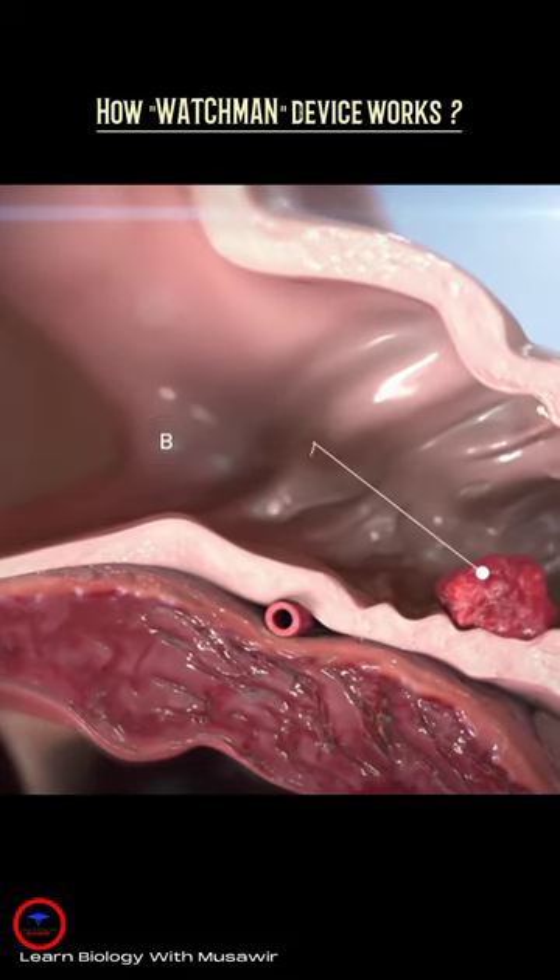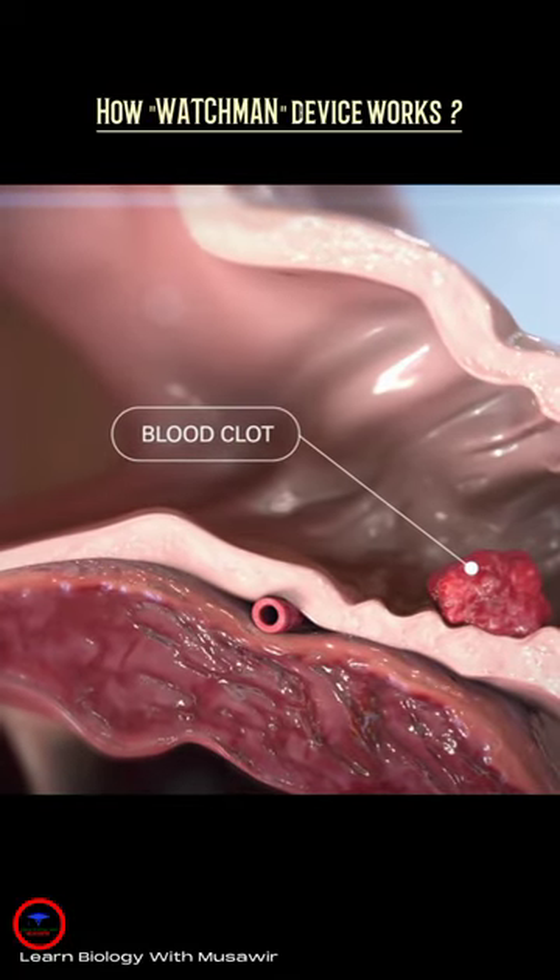Watchman is designed to permanently close off the LAA, preventing those blood clots from escaping.